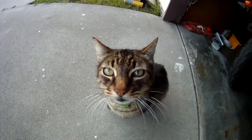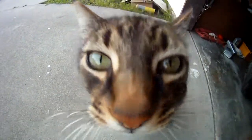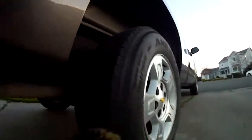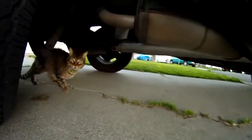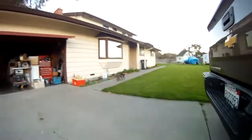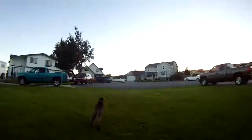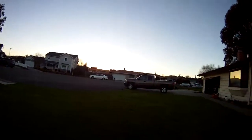Hi. Hi, cat. I'm sorry, I don't know what happened. I'm going to give it back. Alright, I'll leave it alone.